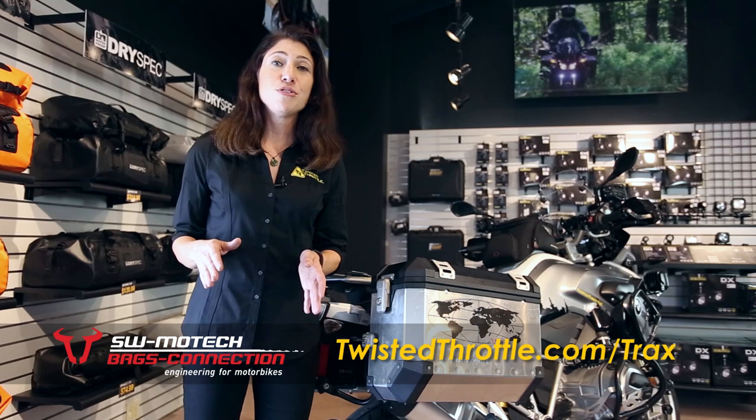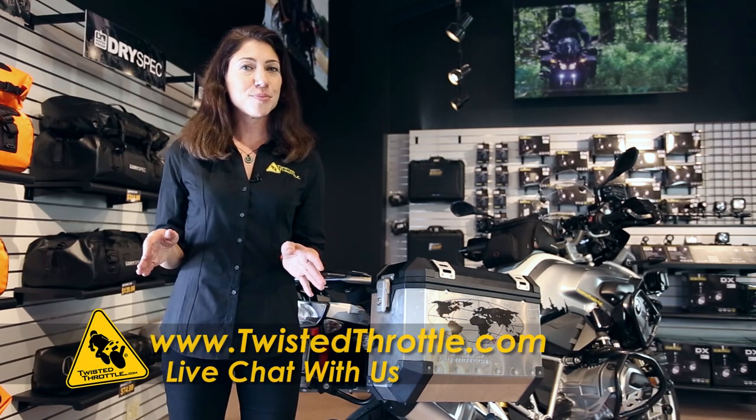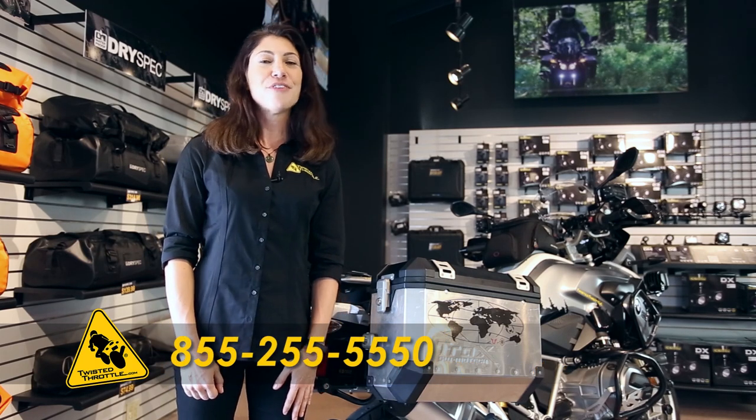To learn more about the SW Motec Trax EVO luggage system, go to twistedthrottle.com, where you can live chat with one of our product experts, leave us a product review if you've used the system and tell us what you think, or call us at 855-255-5550.